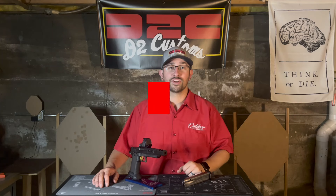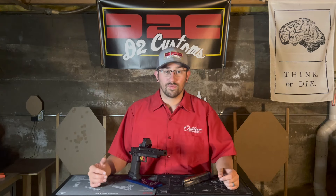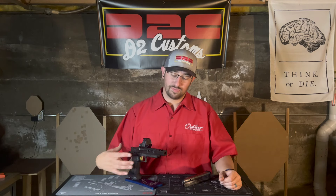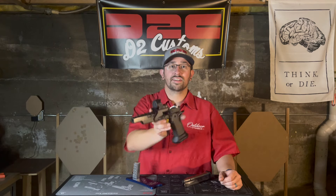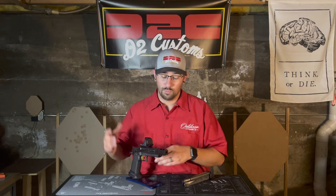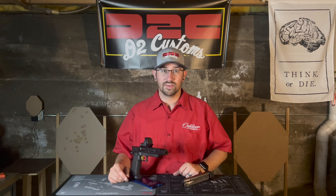Welcome everybody. Welcome back to another installment of Manny Talk Shooting. It's about time, it's long overdue, let's get it done. This is the thousand-round review for my D2 custom gun, Manny's Master Blaster. So stick along with me — we're going to talk about reasons why and everything about it. I think you'll enjoy this episode, so let's dive into it.